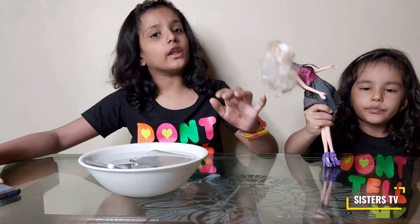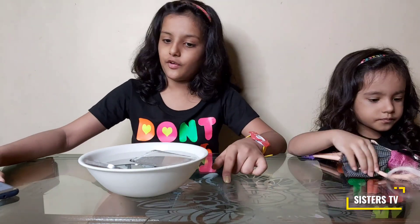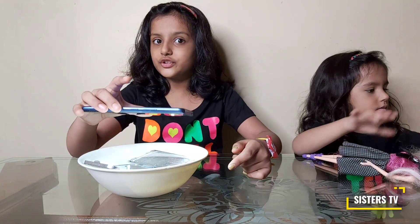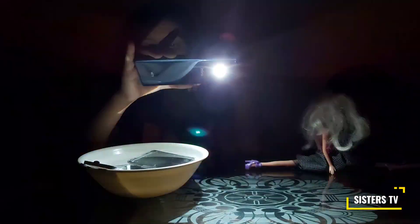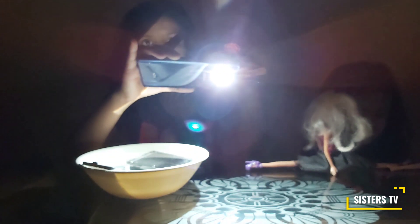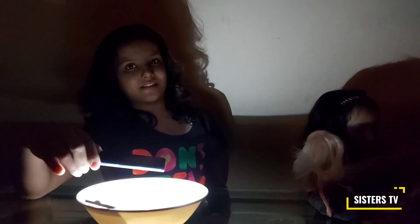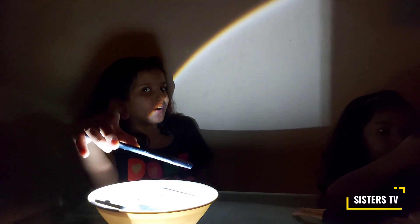Now we will shine the flashlight on that part of the mirror which is under water. One more point should be noted — the room should be completely dark. Now we will adjust the mirror and flashlight. Now friends, see — we get the rainbow here!